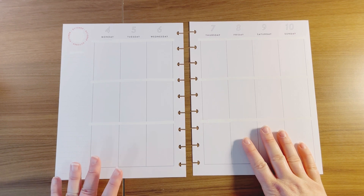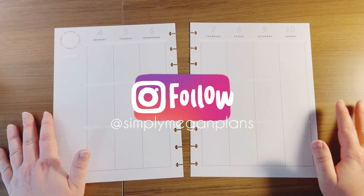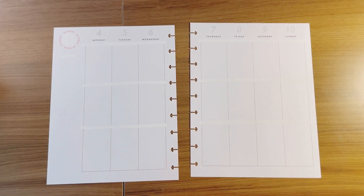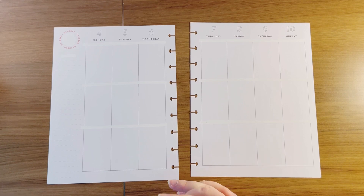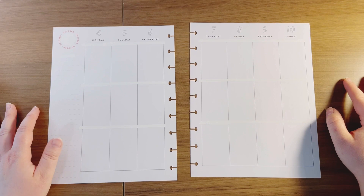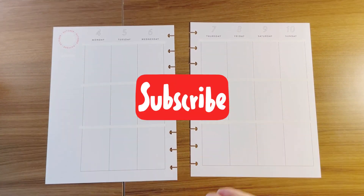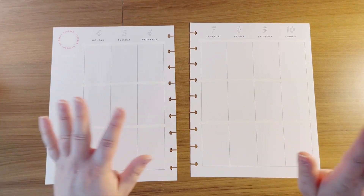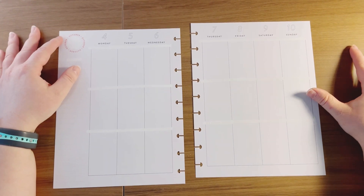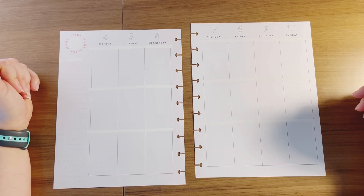Hi guys, welcome back to my channel. I am Megan with Simply Megan Plans, and if you are not already a subscriber, I would love to have you. I upload a video every single day, sometimes more than one, and it mostly is all about the Happy Planner because I have a crazy obsession with it — I love all the stickers, the planners, the disc-bound system, the accessories, all of it. So if that interests you, subscribe and hit that like button.